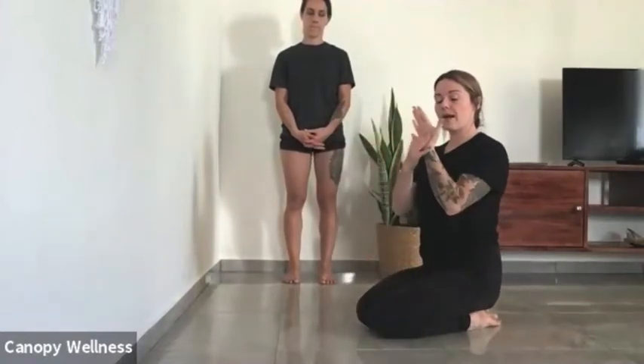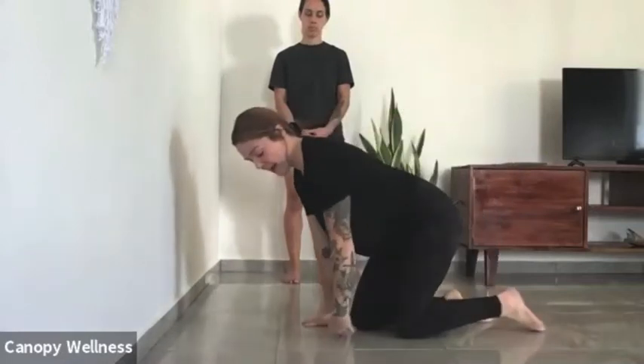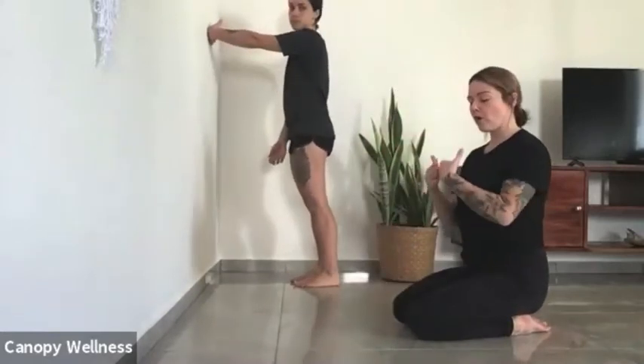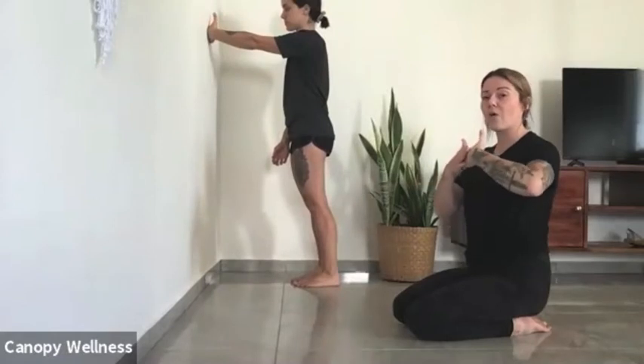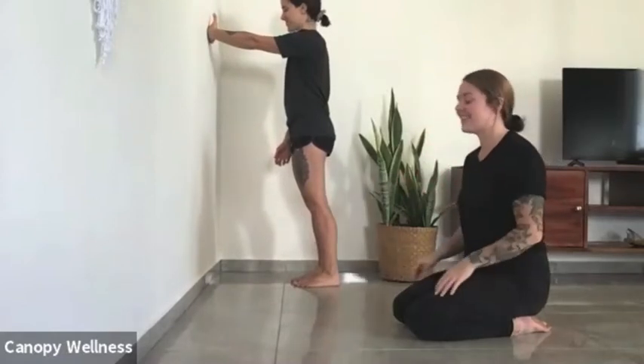Now we've moved the wrist that way, and we're going to start to bear weight on the back of the wrist, which can be very sensory rich if we don't do this. If you've never placed weight at the back of your palm, I would start this one at a wall. And if the wall is really sensory rich because your hands are bony, you can always place a towel or stick your hands in socks.